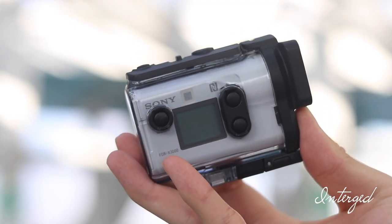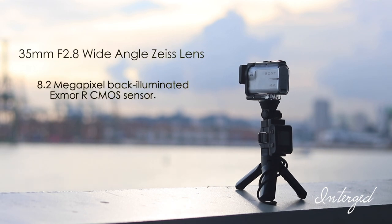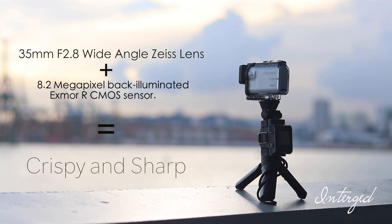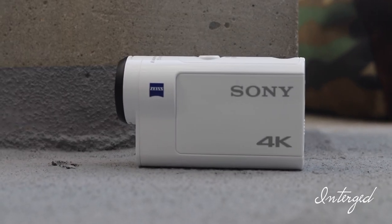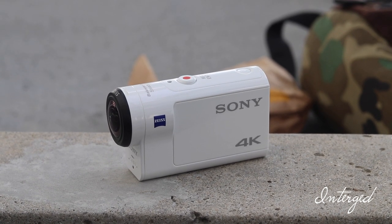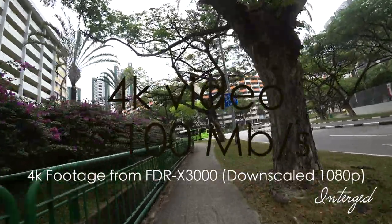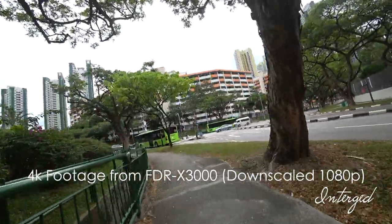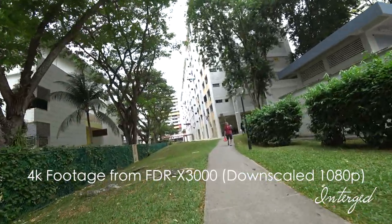The Sony FDR-X3000 boasts a 35mm f2.8 wide-angle lens from Zeiss, and an 8.2 megapixel back-illuminated Exmor-R CMOS sensor. This package ensures everything produced on this camera is crispy and sharp. The Sony FDR-X3000 is known to be one of the best 4K cameras on the market right now. Compared to rivals like the GoPro Hero 5, the Sony action camera can record at a bit rate of up to 100MB per second, compared to 60 on the Hero 5. This means the camera captures more data per video or photo, allowing better quality in footage.